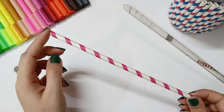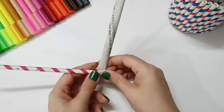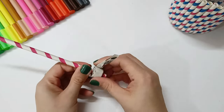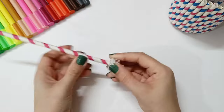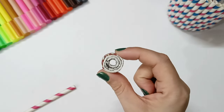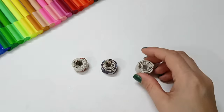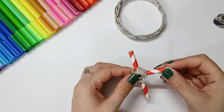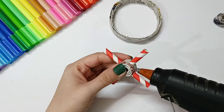Until then, we need our straw and we will make the base part — the wheels and the other parts. We will make three rounds which we will paste under the wheels. Then I have cut the paper straws according to the size of my wheel.